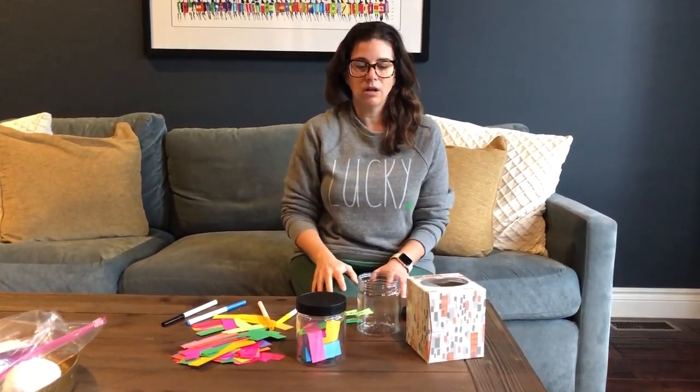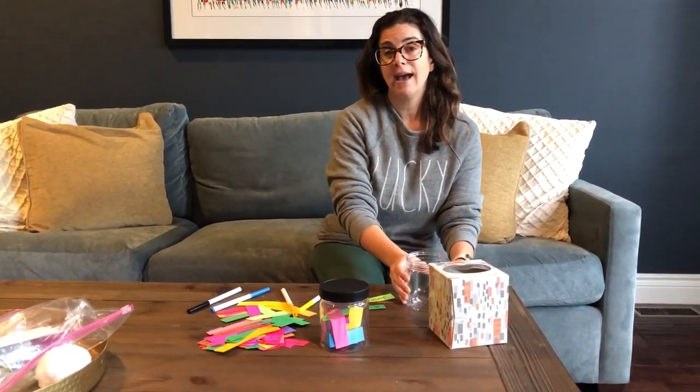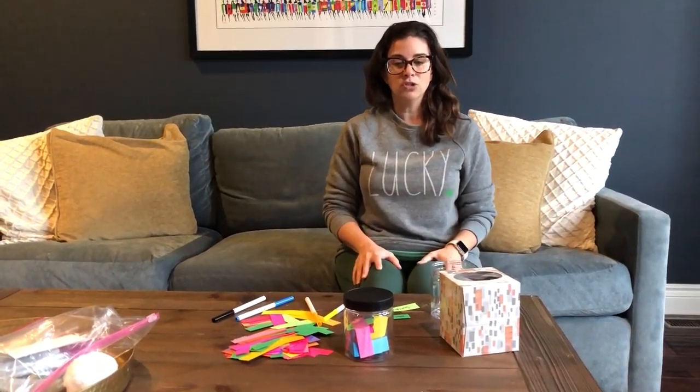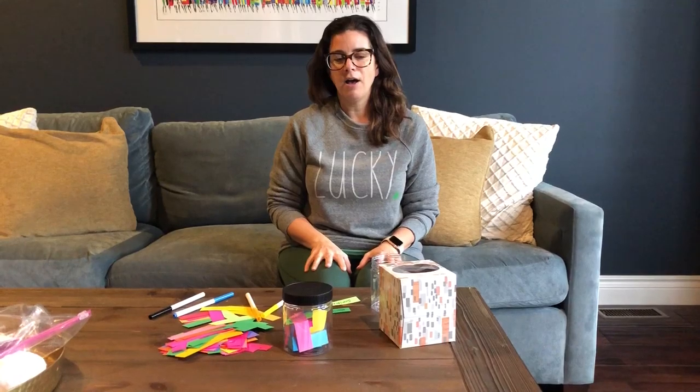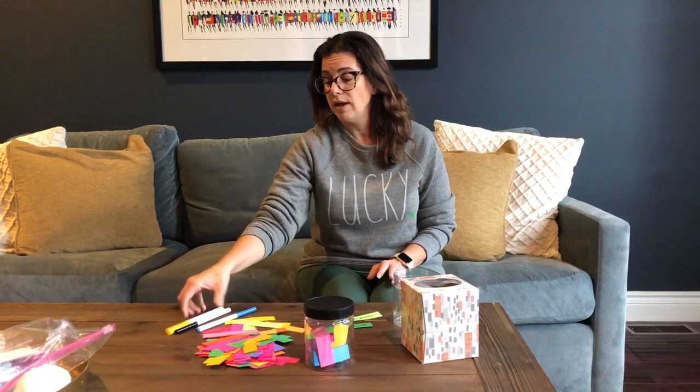To make a gratitude jar, first and foremost you just need a container. I had these plastic jars at home — you may have a mason jar, a jar from canned goods in your pantry, or even an old Kleenex box can work just as well. Once you've got your container, for the kiddos they might want to go ahead and decorate them with markers or paper, so I suggest letting them take the lead on decorating. Then all you need is something to write with and paper — lined paper, computer paper, construction paper, whatever you have.